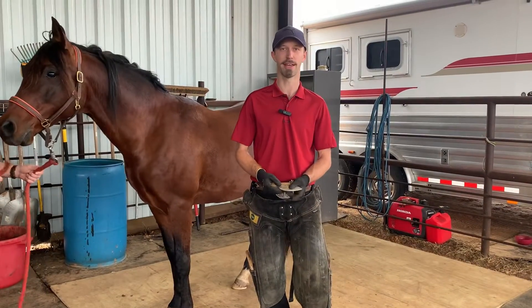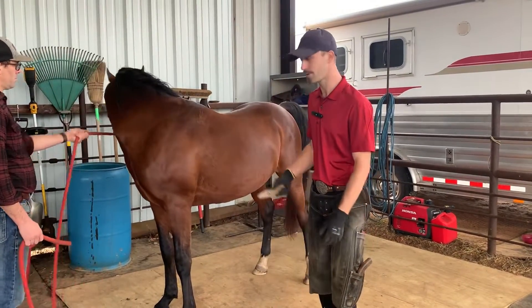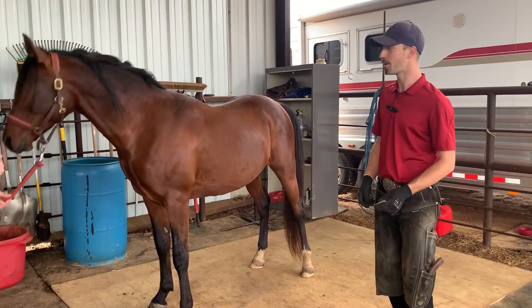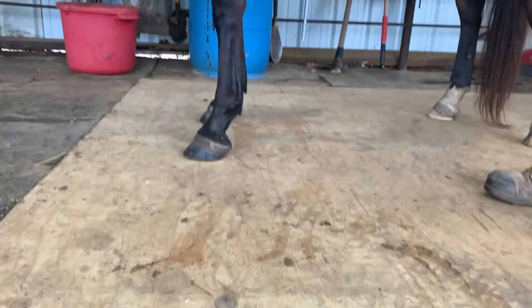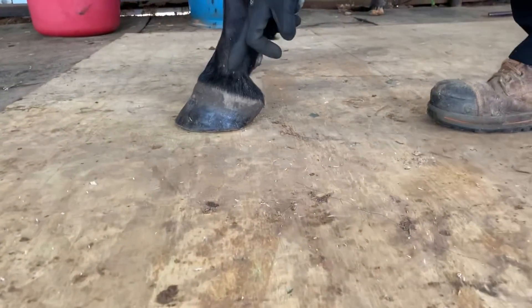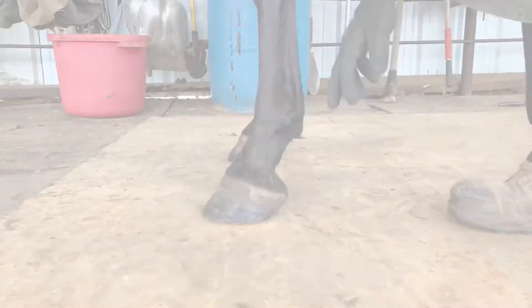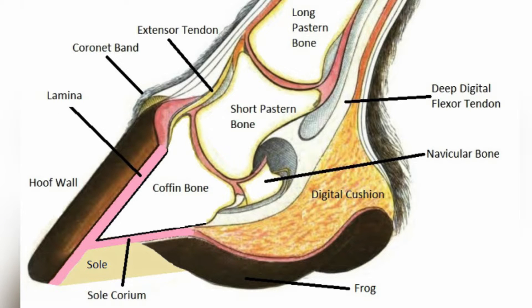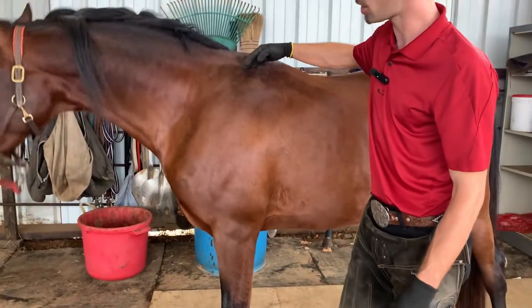So today we're explaining how long a heel should be left — do we cut them off, leave them long, or where is the line? This is Manny, our stud. Becca, come down to ground level and give us a nice shot from the side so you can see the pastern angle. There are three bones within this lower section called the pastern bones, and we're trying to trim the hoof — no matter what horse we have — in line with those three bones. These three bones are also generally in line with the shoulder, depending on the horse's conformation.